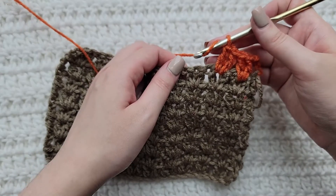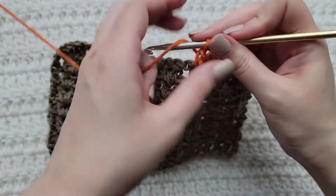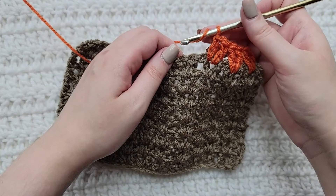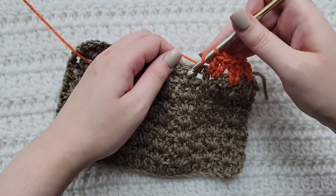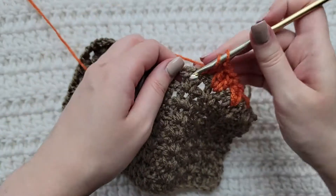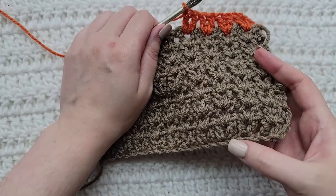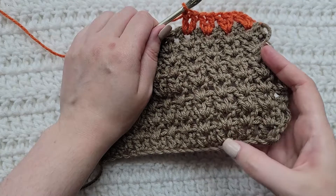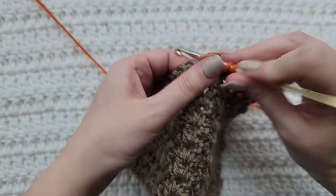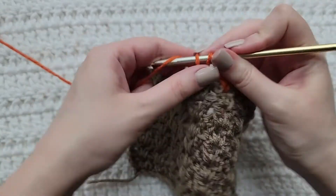If you're working into chains, skip one chain. This is another double crochet group stitch — you can see the two there. Work two double crochet in between them. If you were working into chains you would skip one, with one chain in between each of your double crochet group stitches. Into the next double crochet group stitch, work in between them, working two double crochet. Same thing: two double crochet in between the next two.